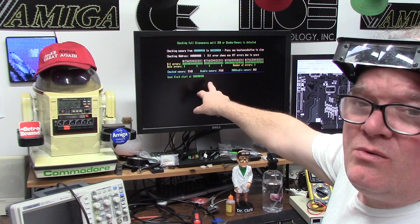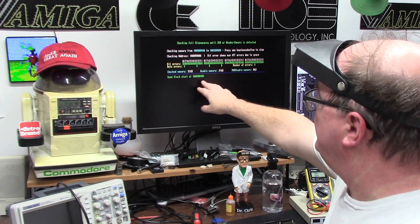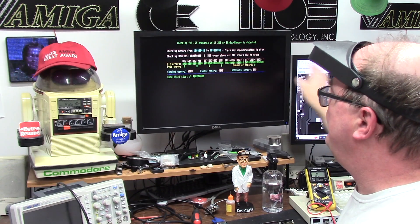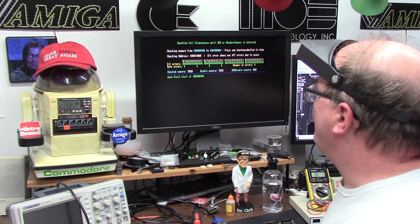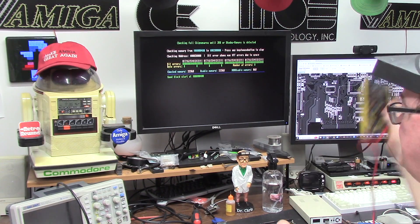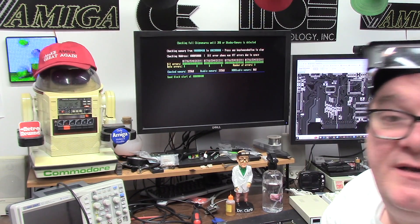I'm going to test it while we're in Diagrom — I need to burn the 1.3 Diagrom. I want to check out where the address range starts to see if my memory map corresponds to what my documentation says. At least with that, this Amiga is saved again.